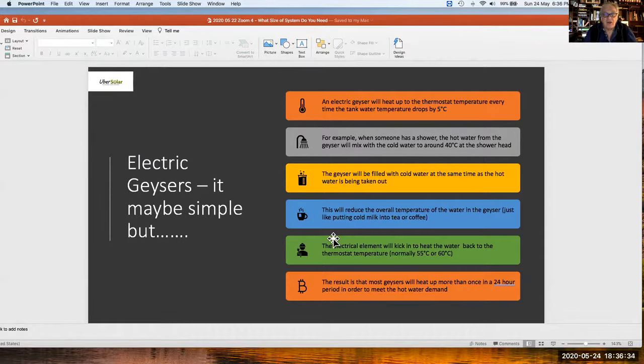Most geysers will heat up more than once in 24 hours. If it's a 150-litre geyser and you're a three to four person home, the probability is that your geyser will be heating nearly twice every 24 hours. That means around 12 to 15 kilowatt hours just on heating water. Generally, hot water heating accounts for between 35 and 60 percent of your domestic electricity bill.